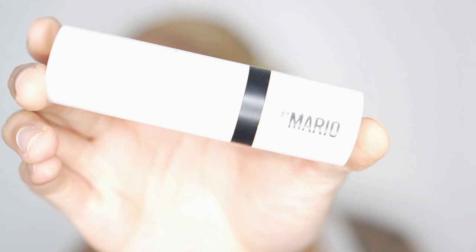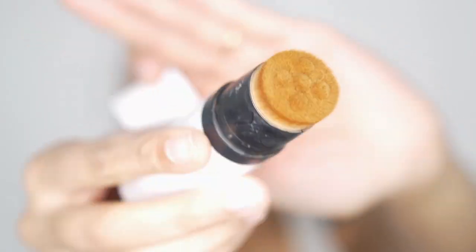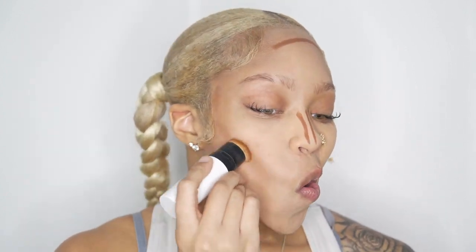The next thing I'm going to do is contour. This is the Makeup by Mario Contour Stick in the shade dark, and I use this to literally carve out everywhere I want contoured and where I want my face chiseled. Contour helps reshape your face if that's what you want, and I love this product because it has a little kabuki brush at the end. We're going to use this to bring color back into our face from that light concealer.